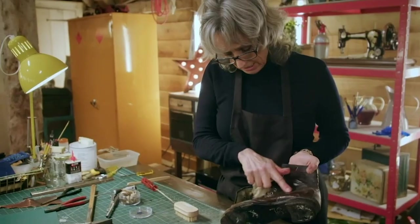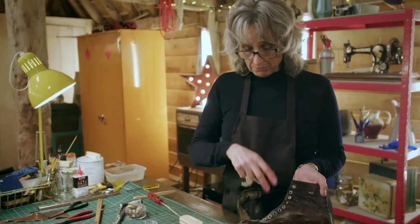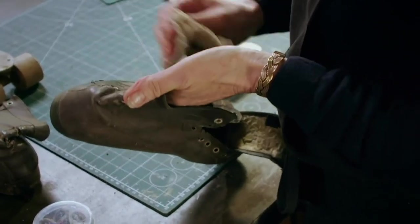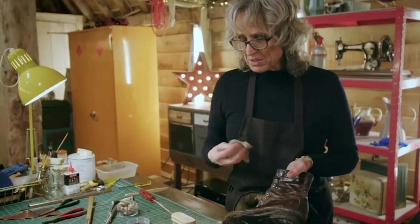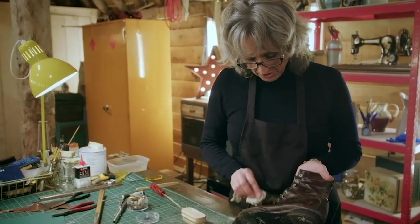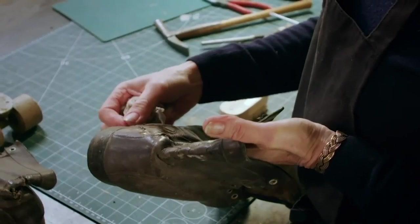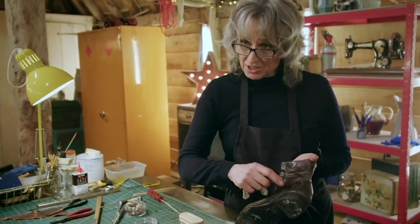I'm just going to start cleaning the uppers of the boots — the uppers is the top part of your shoe or boot. Thinking about terms like uppers and soles and heels, you may have heard the expression 'down on their uppers,' which means they couldn't afford to get their heels redone, so they've worn the heels right down to their uppers.